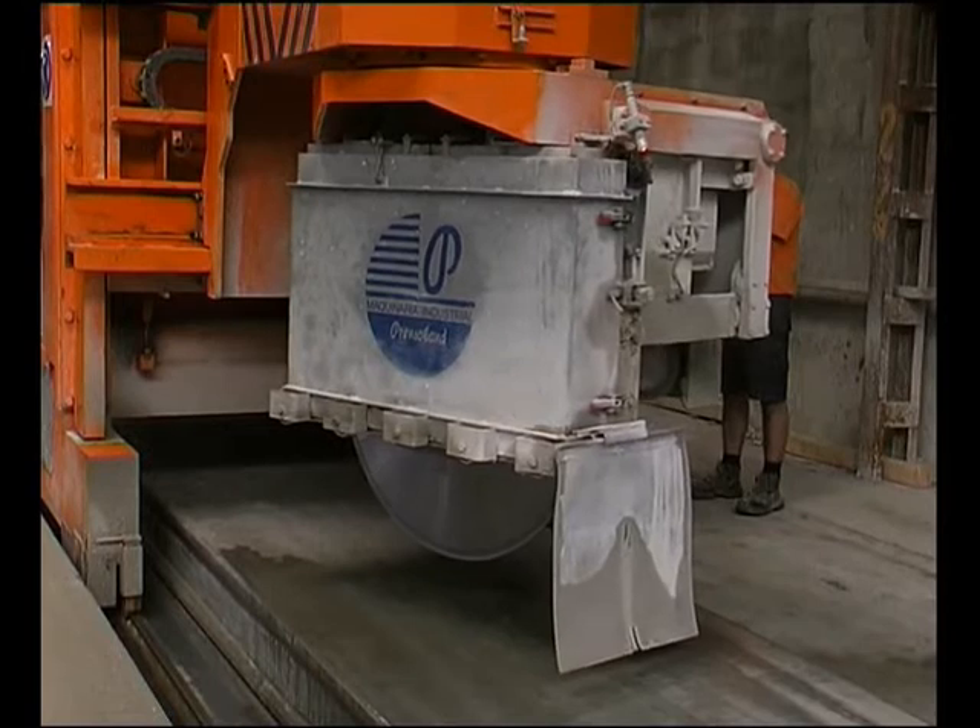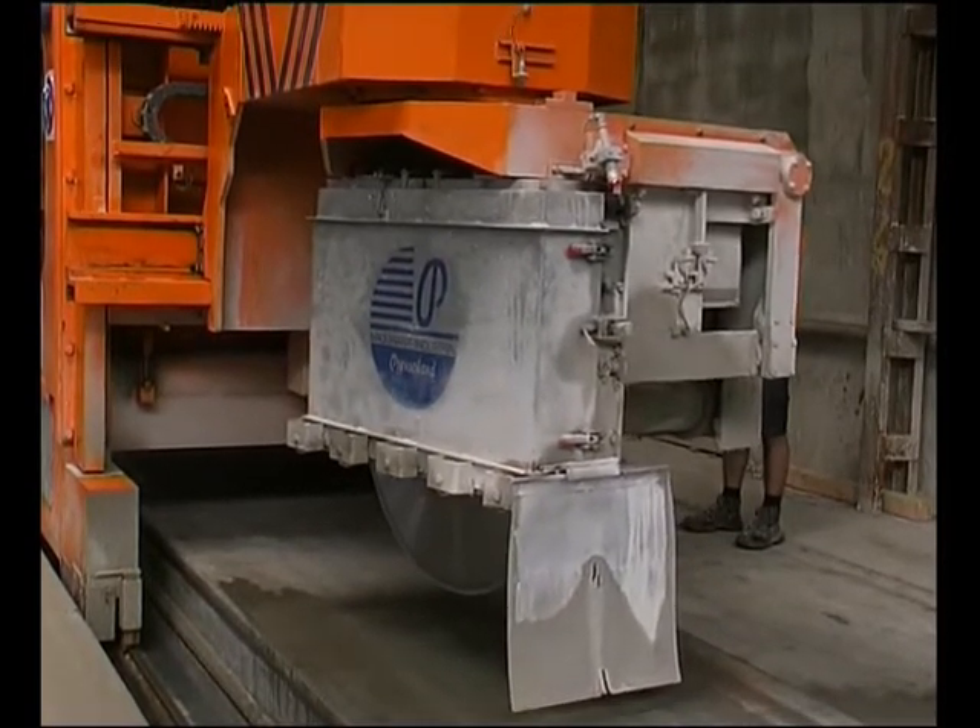The Universal CF saw has a turning carriage allowing cross, longitudinal, and angled cuts.